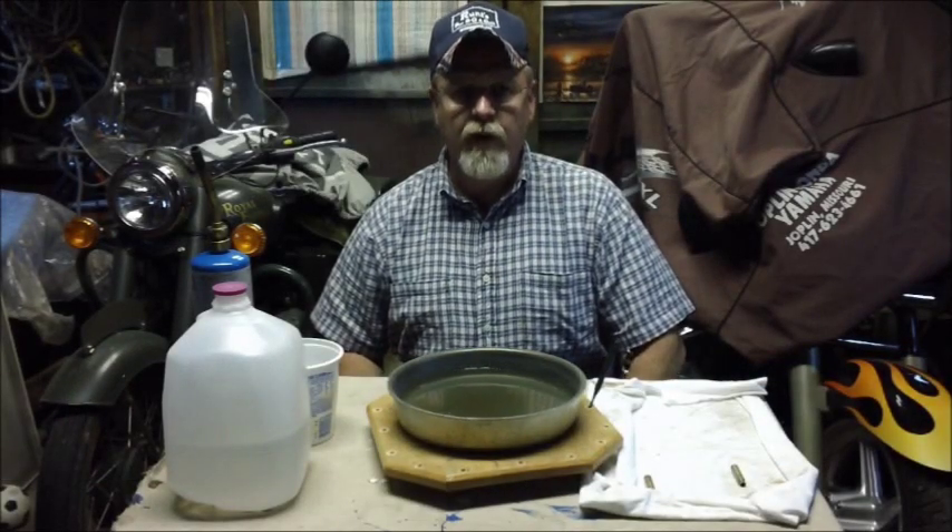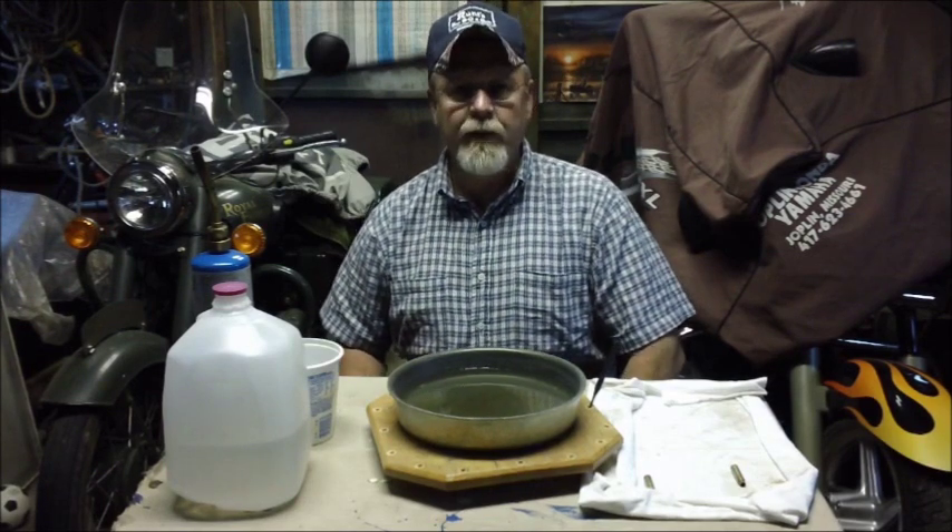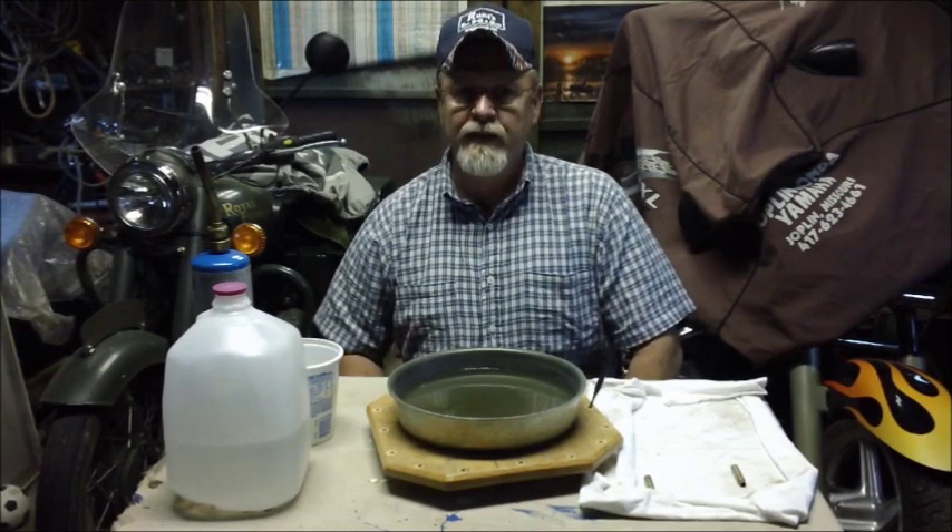Hello folks. Welcome to Bar 20 Arms. Thanks for checking us out. Today we're going to talk about my favorite subject: reloading.